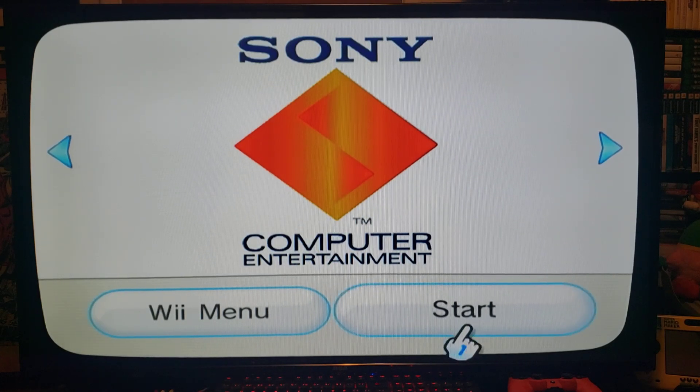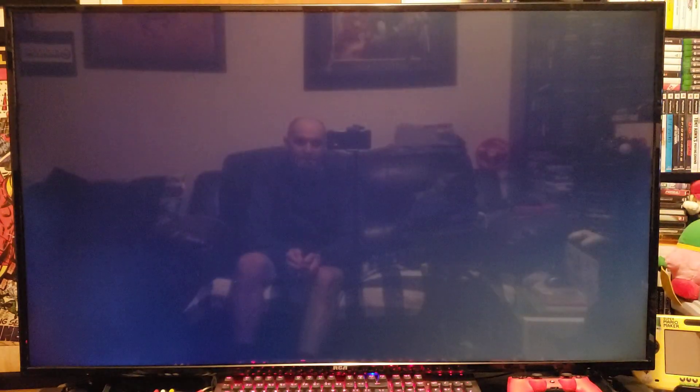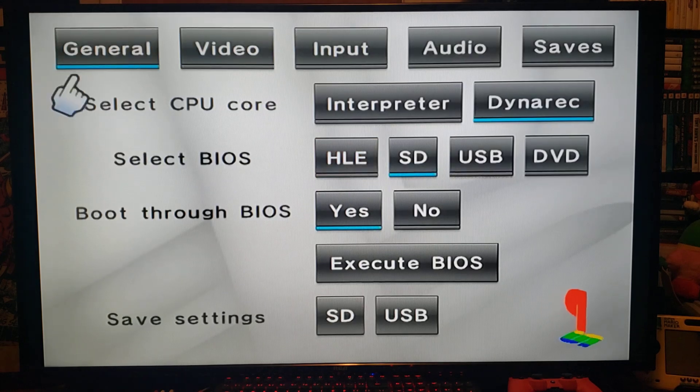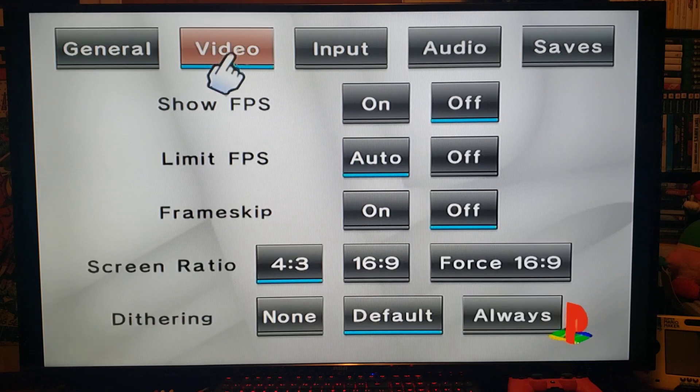Starting up the emulator — I'm going to be using a GameCube controller. As you can see it's already selected as controller one. First, go to Settings, under General select CPU Core: Dynarec. Select BIOS Mode from SD, Boot Through BIOS: Yes. Under Video, Show Frames Per Second is preference — I'll have it off. Limit Frames Per Second: Auto. Frame Skip: Off. Screen Ratio: I like 4:3 but you can force 16:9. Deinterlacing: Default.